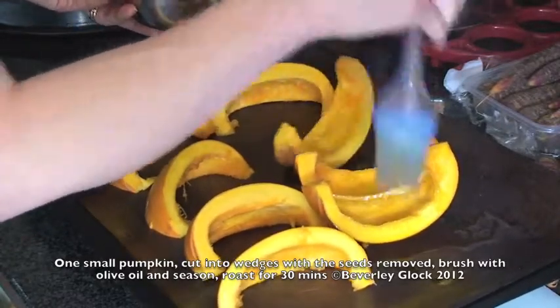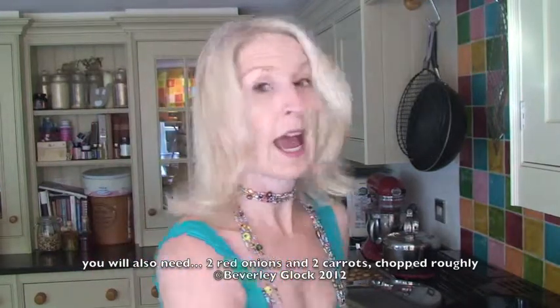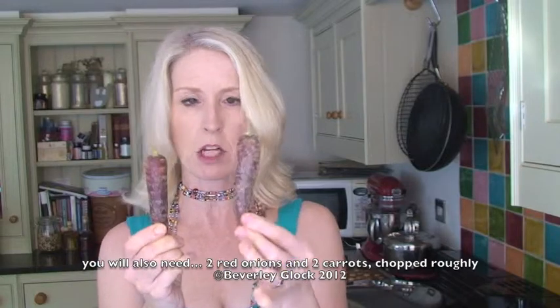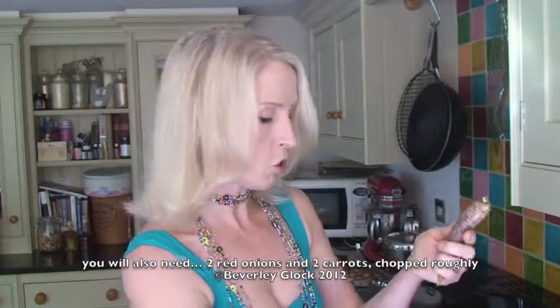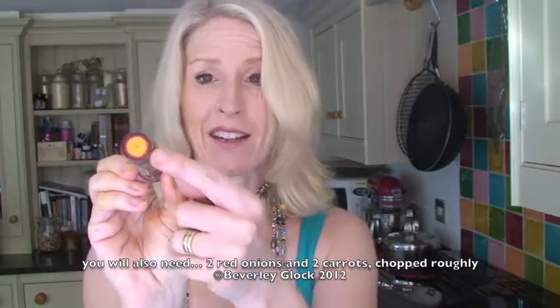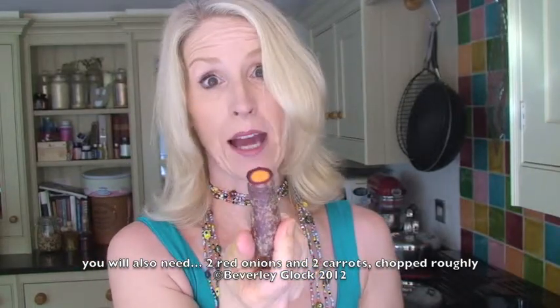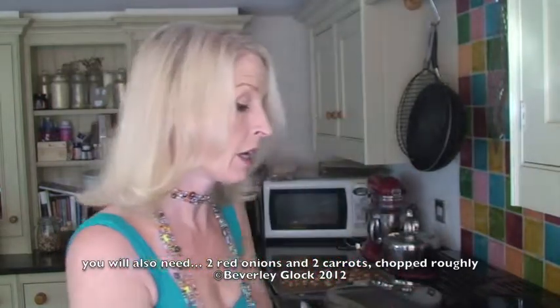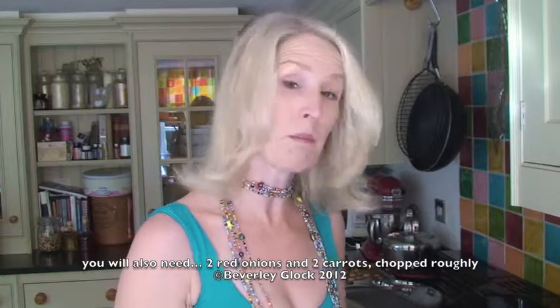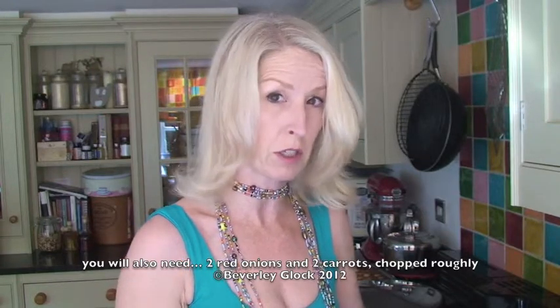The things we're going to need in our pumpkin soup are red onions — a couple of red onions — and some carrots. Now these are purple carrots. When you chop through them in the middle, they're really funky. They're purpley red on the outside and orange in the middle. If that isn't a really good way of encouraging your children to try carrots, then what is? And they're beautifully sweet as well. So we're going to just chop those roughly, pop them in a pan with the onions, with a knob of butter on a low heat for about 20 minutes just to soften and sauté.